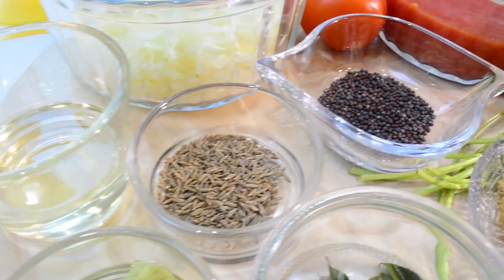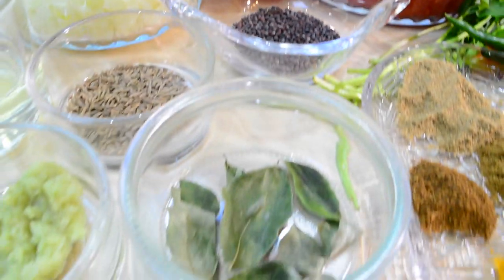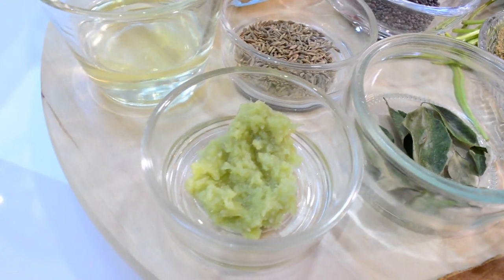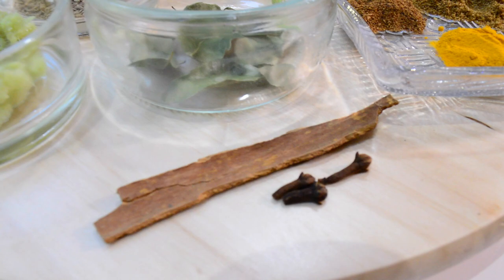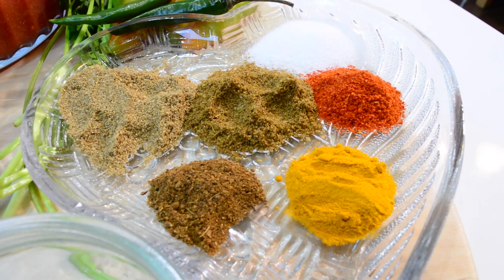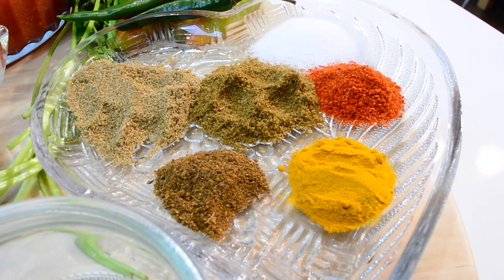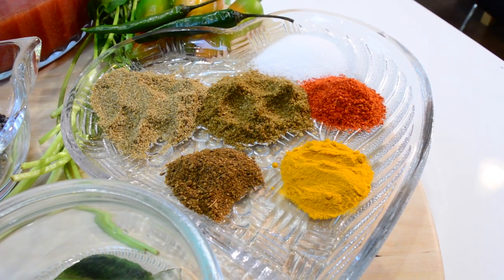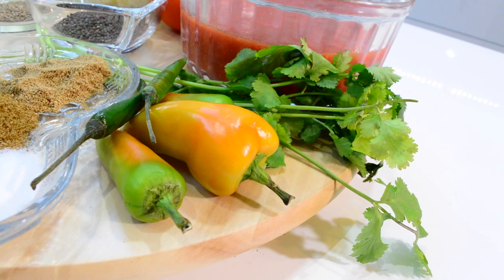One teaspoon of cumin seeds, one teaspoon of mustard seeds, some curry leaves, one teaspoon of ginger garlic paste, one cinnamon stick and a few cloves, a quarter teaspoon of garam masala, a quarter teaspoon of turmeric powder, one teaspoon of coriander powder, one teaspoon of cumin powder, one teaspoon of chilli powder, some salt to taste, and some chillies and coriander leaves.